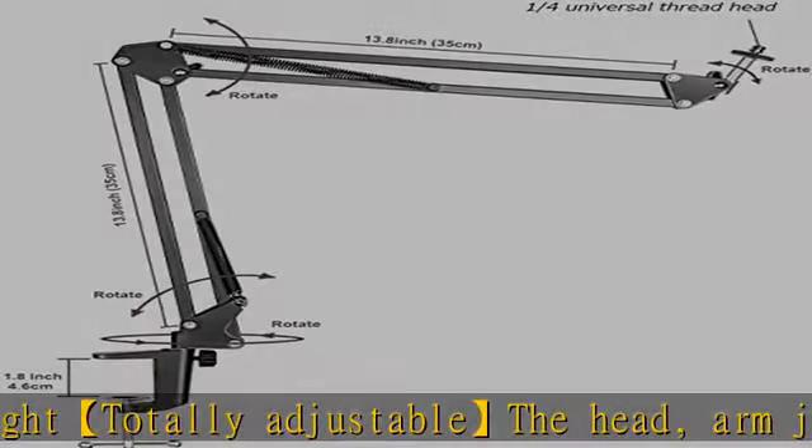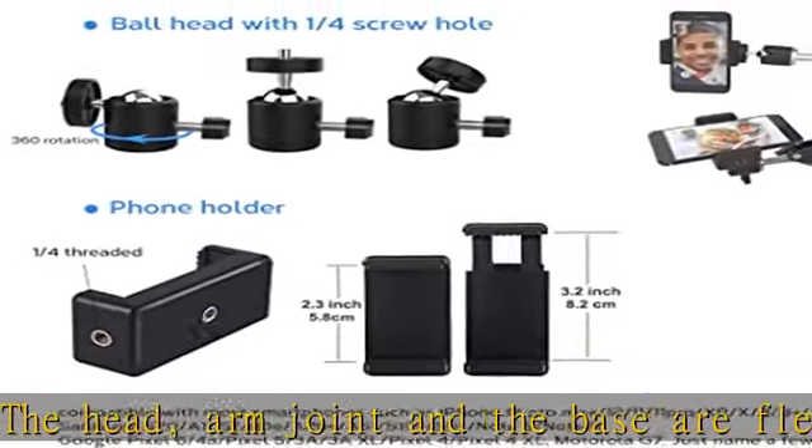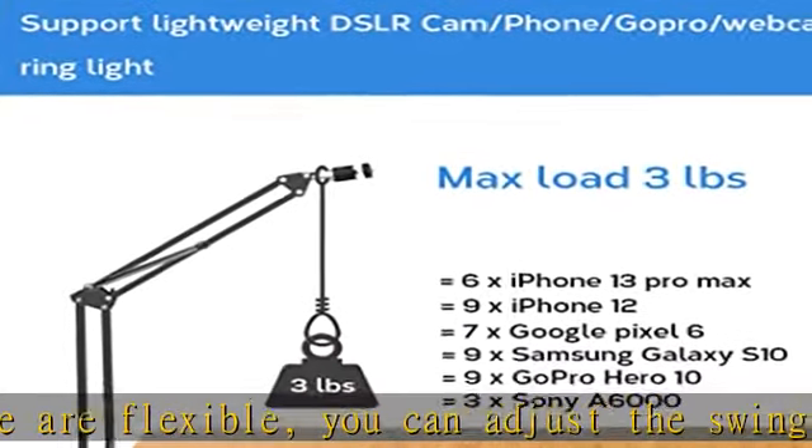1/4 inch ball head and phone holder included. This mount accessory kit comes with a 1/4 inch screw ball head and a phone holder. The smartphone holder side and bottom has a 1/4 inch screw hole.